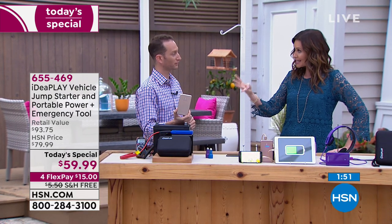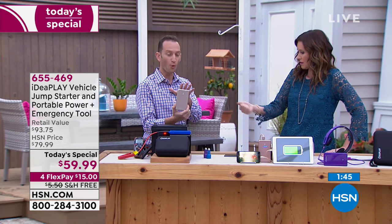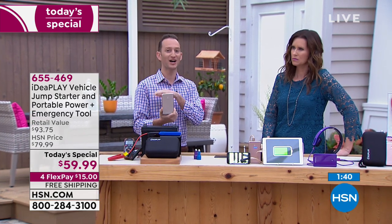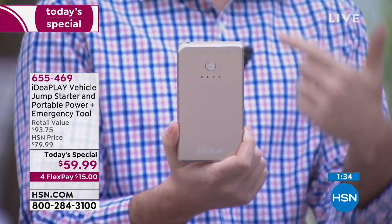It will charge your car four times without ever having to recharge it. If this is dead, you just recharge it. On one charge you can jumpstart a truck 11 times — then you recharge it and that's 11 more times.